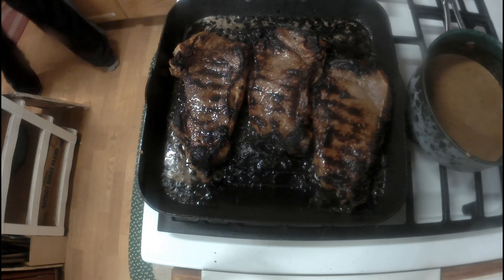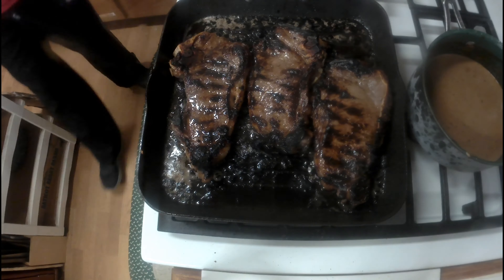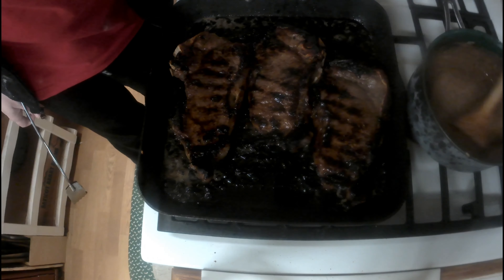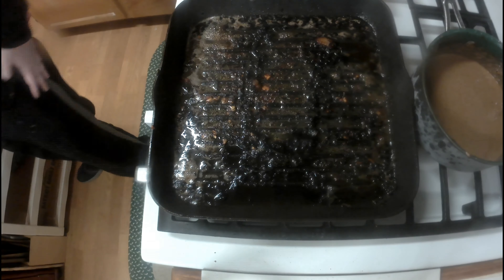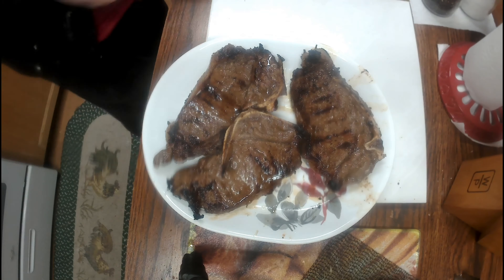The sauce right there is nice and reducing down, bubbling away. The steaks are cooking away and are going to come out nice and tasty. Deep pan when the steaks are cooked to how you like it, just making sure it's up to temperature. There you go — look at that, you've got some tasty steaks.